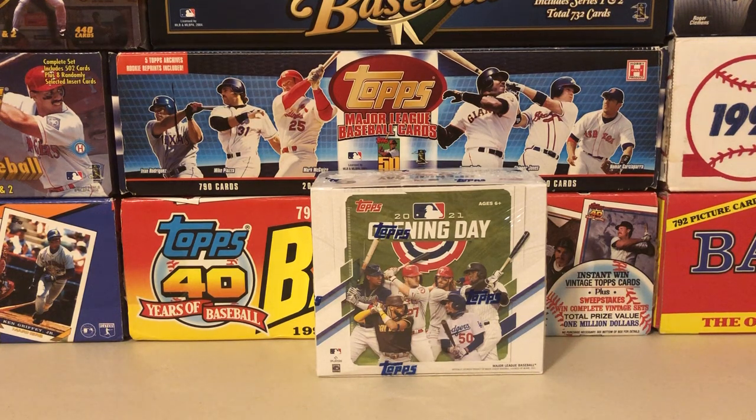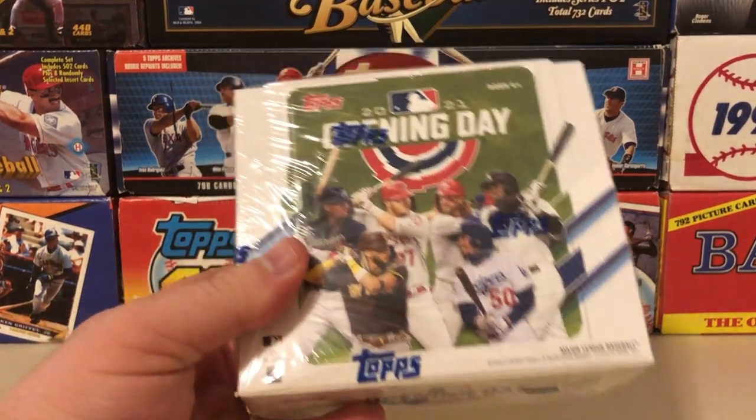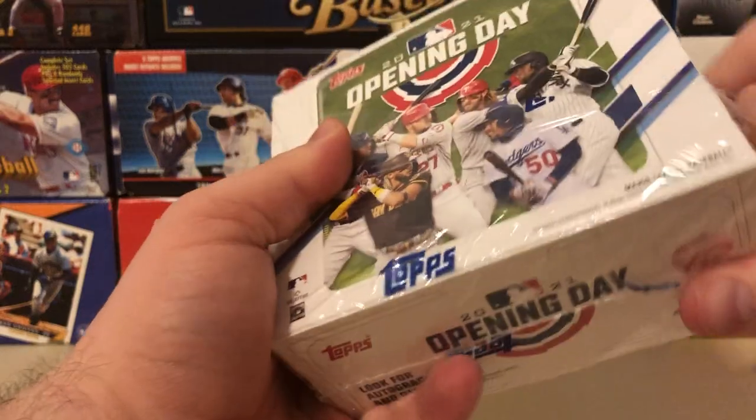Hey, what's going on everybody, this is Joe with JSC Baseball Collector coming back at you with another video. Today we've got 2021 Opening Day. What I'm gonna do here is bust into half of this box and then do the second half in another video so it doesn't run on too long.